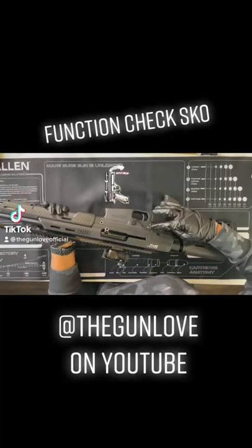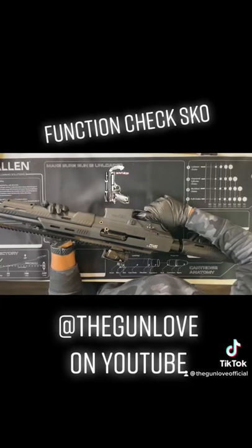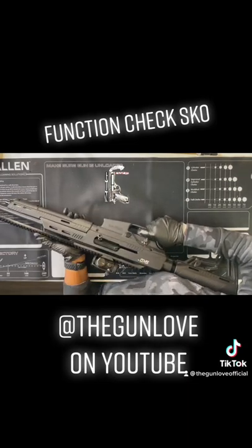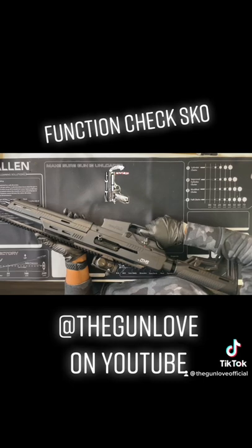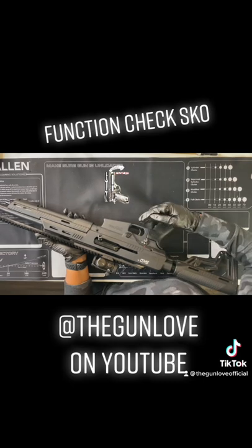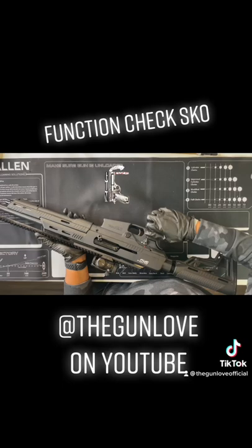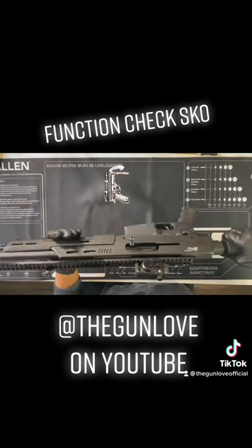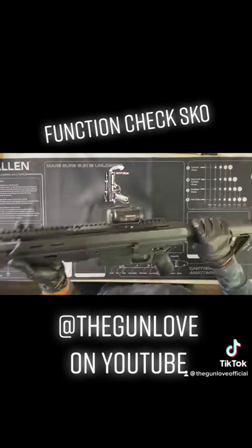While performing this function check, we're going to have the safety on, hold the trigger — it shouldn't do anything. Then safety off, hold the trigger, wrap the trigger, slowly release the trigger, and you just want to hear the trigger reset and not the hammer fall. Now that we've done that, we know that we're good. Place it back on safety and we have completed our function check.